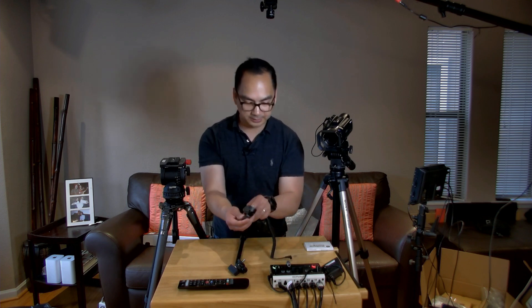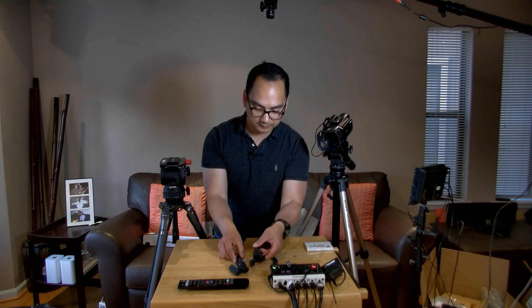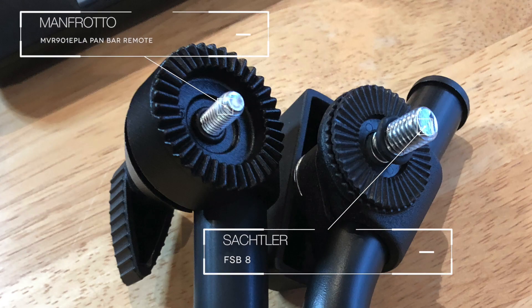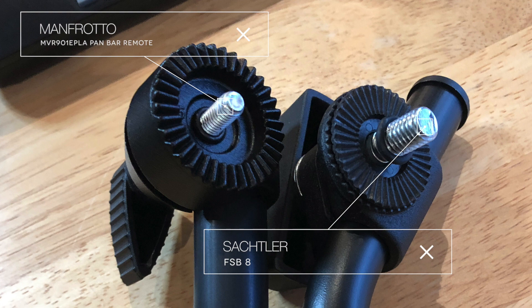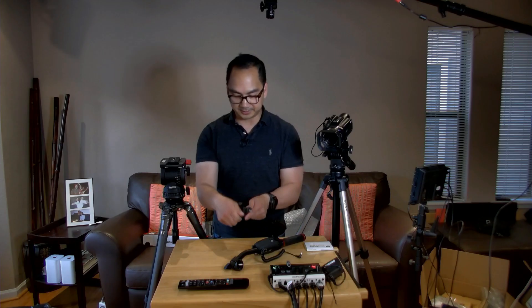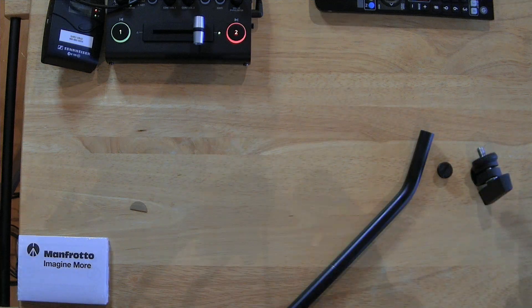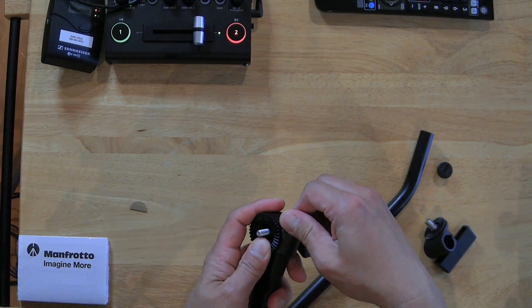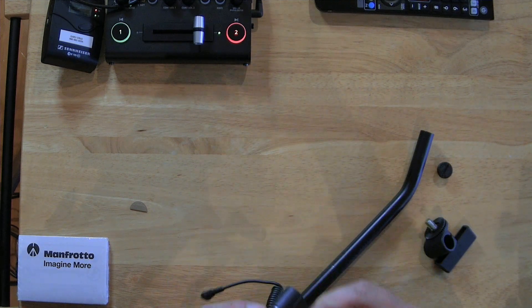It doesn't look like the screw would fit. However, I wonder if I can get this into the handle piece itself. It's definitely a different size thread. Let's see if I can unscrew this end here.